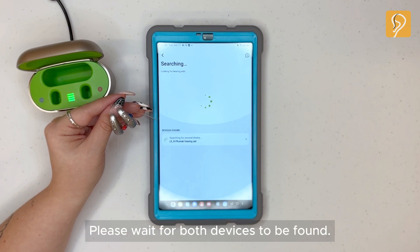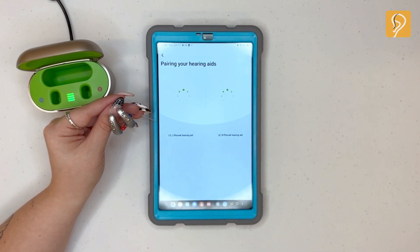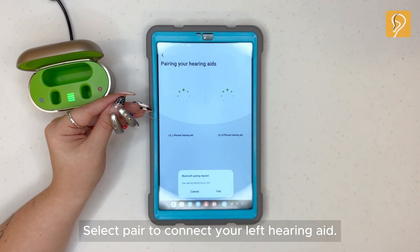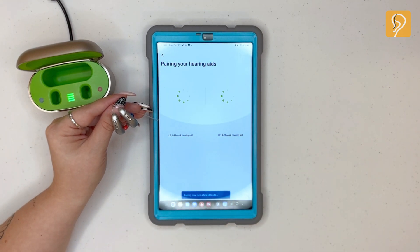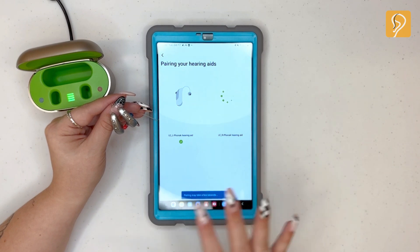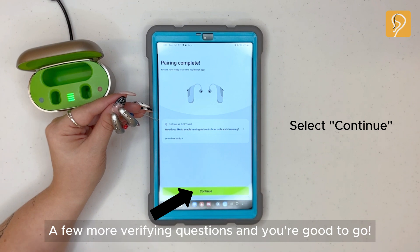Please wait for both devices to be found. Select the device. Select pair to connect your left hearing aid. Select pair to connect your right hearing aid. A few more verifying questions and you're good to go.